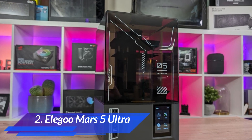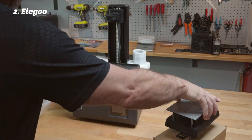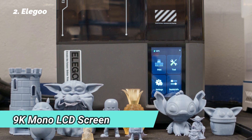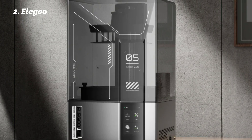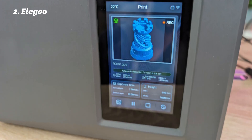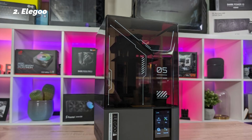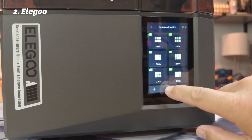At number 2: Elegoo Mars 5 Ultra. If your focus is detail, sharpness, and finish quality — especially for things like figurines or miniatures — the Elegoo Mars 5 Ultra is a fantastic entry point into resin printing. It has a 9K mono LCD screen that delivers stunning resolution. We printed several pieces with microtextures, hollow areas, and tiny overhangs, and the results were remarkably crisp. One major advantage is the tilt-release mechanism, which helps prints separate from the build film smoothly, protecting the screen over time and giving you cleaner first layers.